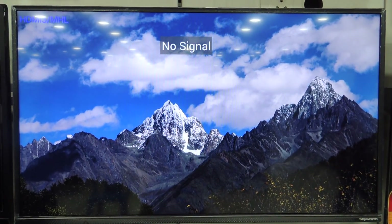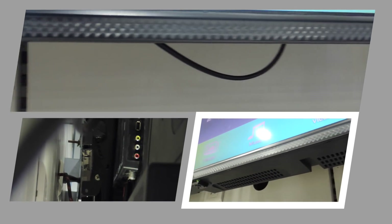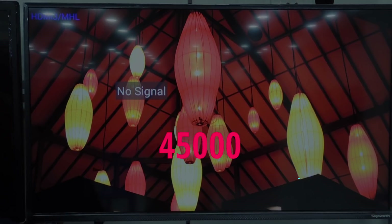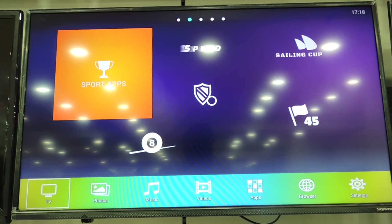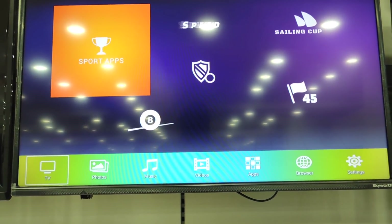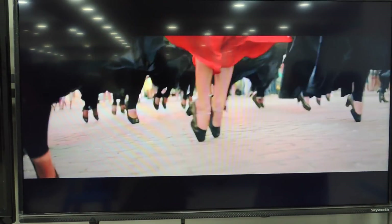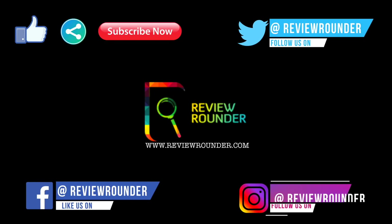Coming to the conclusion, the Skyworth 43-inch smart TV is an excellent TV at this price — outstanding picture and sound quality. The overall unit's build quality is also perfect and strong, and the price of the TV is around 45,000 rupees. If you want to buy this device, please buy from the link provided below and support us. If you have any queries and suggestions, comment in the comment section below. Please like, share, and subscribe. You can also follow us on Facebook, Twitter, and Instagram.